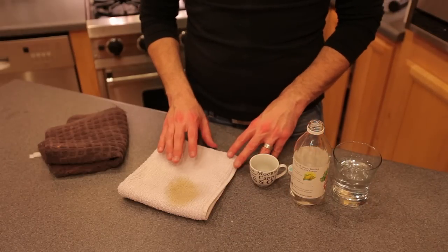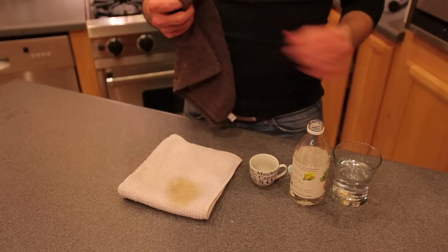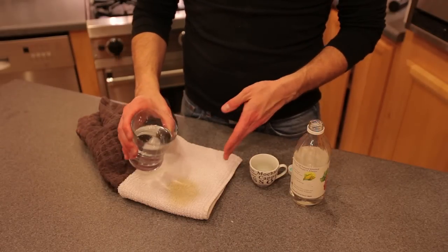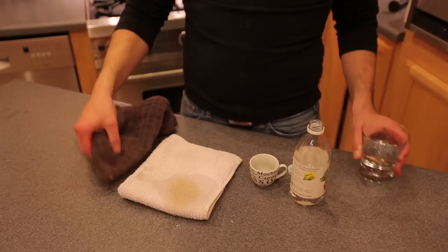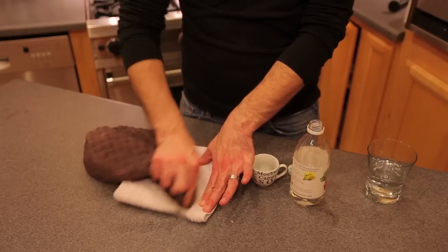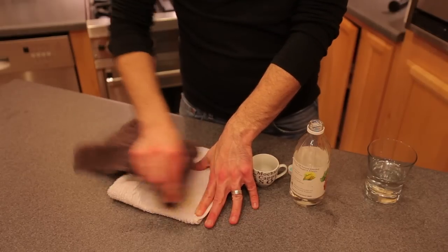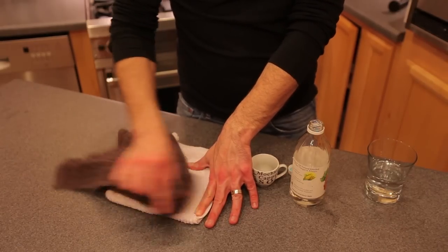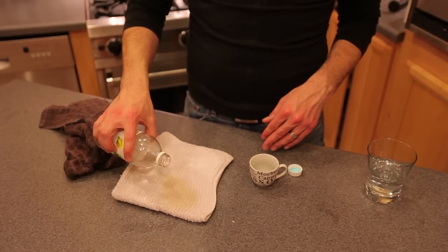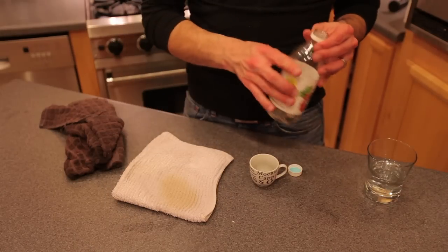After that sits there for about 5 to 10 minutes — you just want to keep an eye on it — you're then going to take some lukewarm water and a rag, and saturate the area with the lukewarm water. Then you're going to take your dry rag and press and work out that stain. After you've done that, you can reapply the white vinegar and let it sit again for about 3 to 5 minutes.